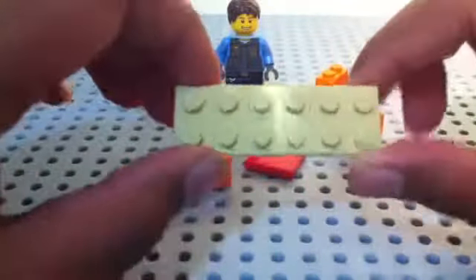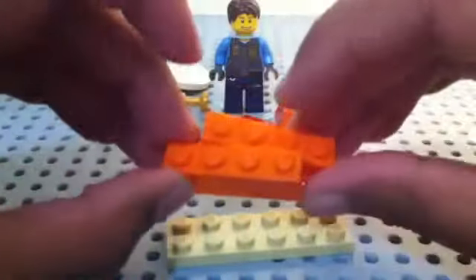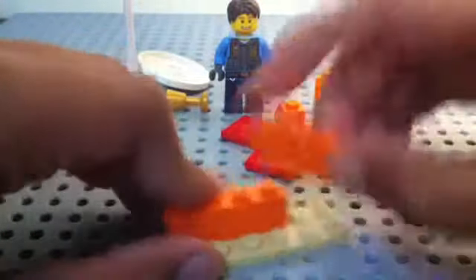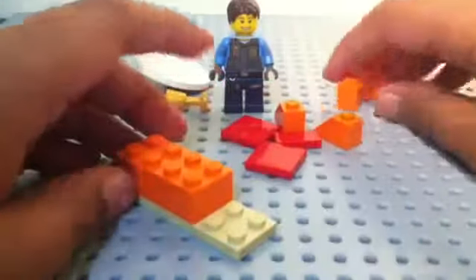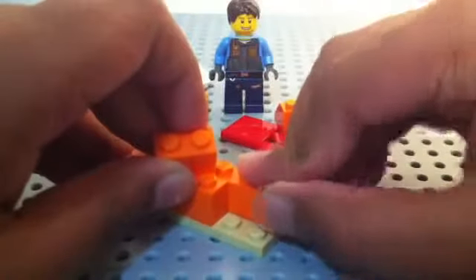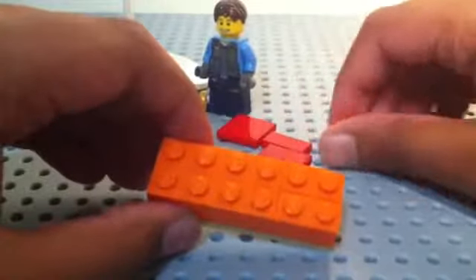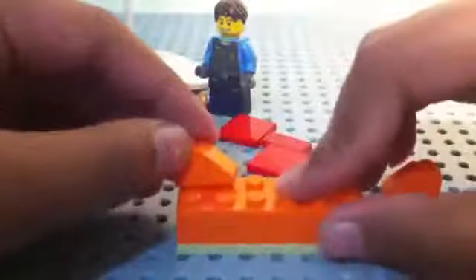To make it, you're gonna get a two by six plate, and then you're gonna get two one by four bricks. You can make them any color you want, but I'm gonna have them as orange. Place them like that. Then you're gonna get two one by two bricks and place them like that.